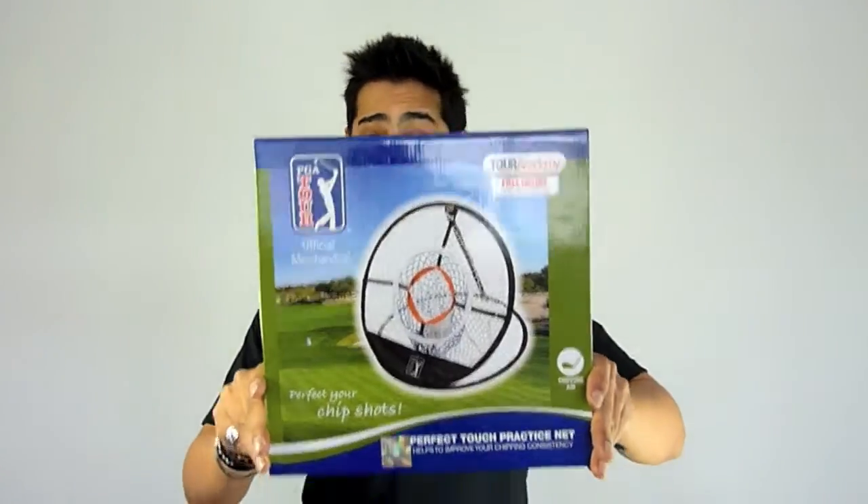Hello and welcome to GolfOnline.co.uk's Golf Gizmo Minute. My name is Q and today we will be reviewing the Perfect Touch Practice Net.